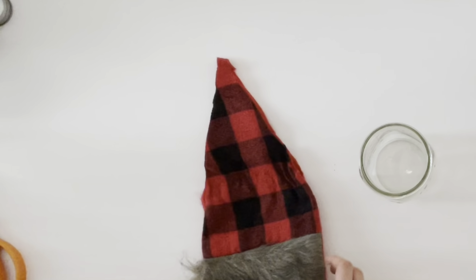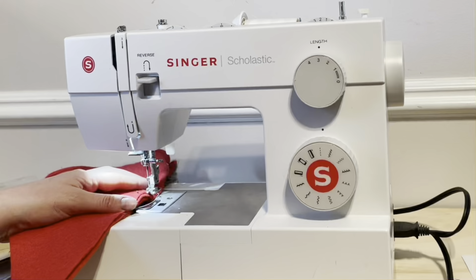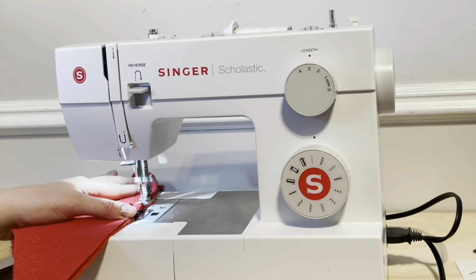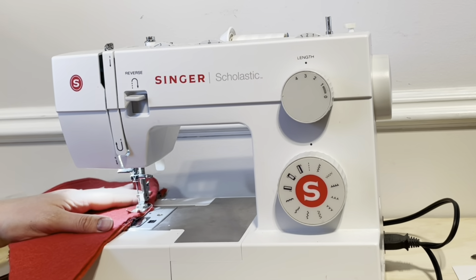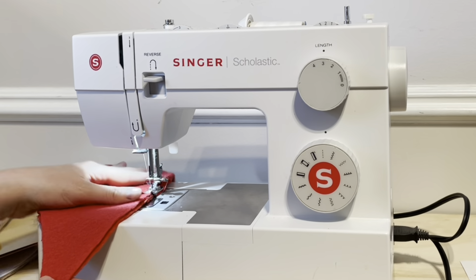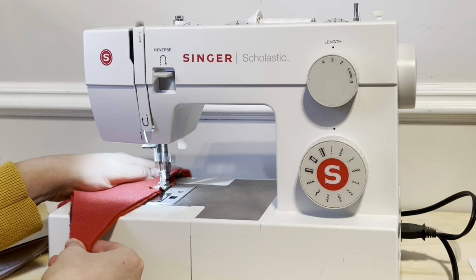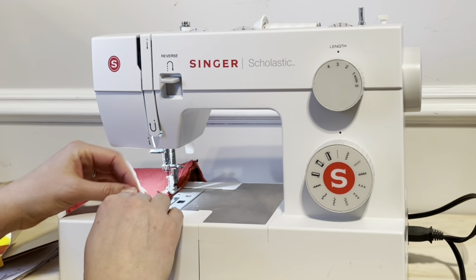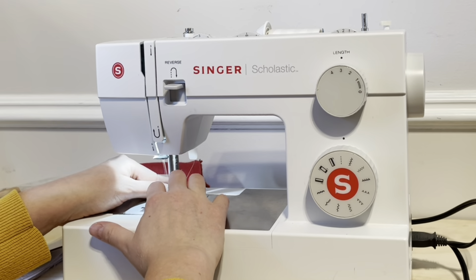Once I had the shape of the gnome's hat, I turned the stocking inside out and sewed a stitch to close up both sides of the triangle. Just run a stitch down each side of the triangle that you opened up by cutting. You could use a hot glue gun as well, but I found it much easier to just run a stitch on both sides.